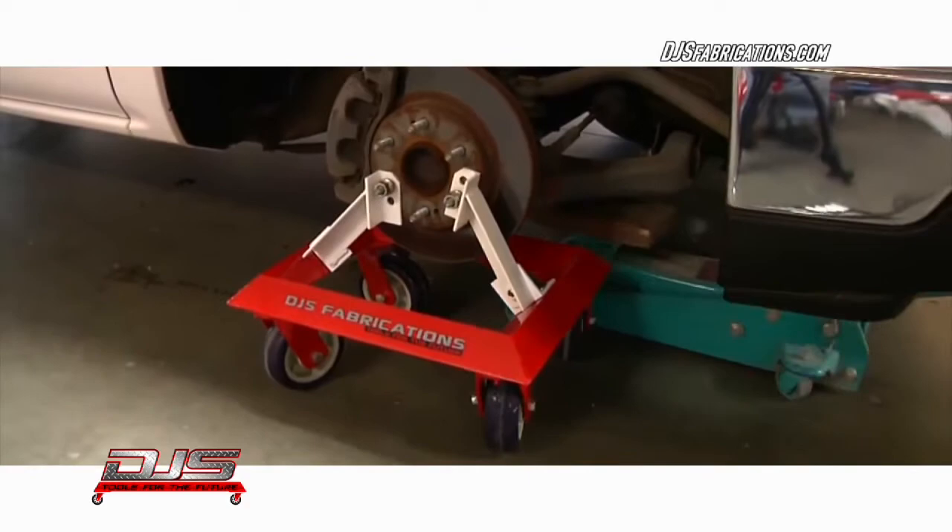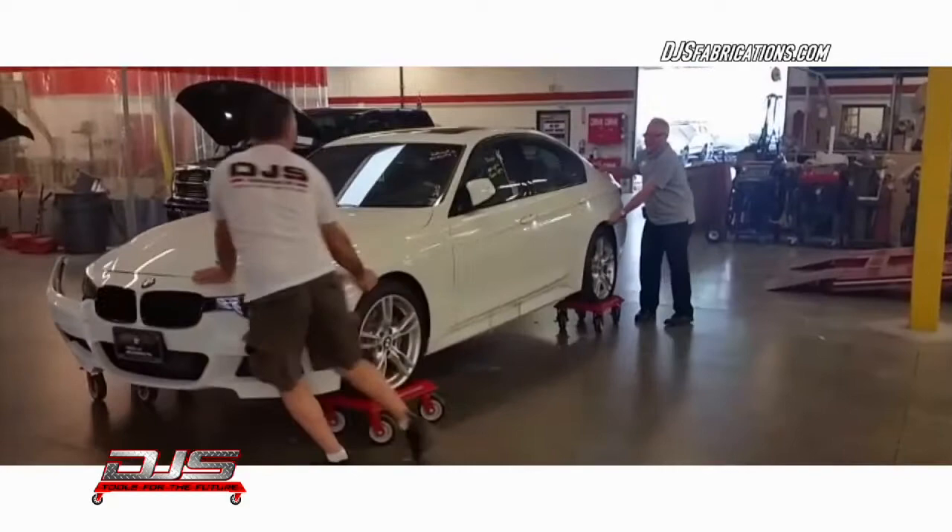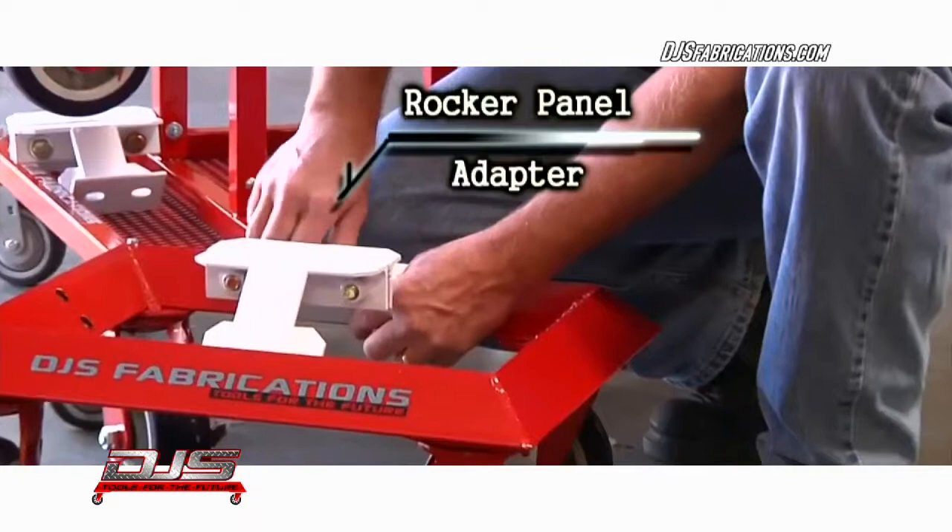The DJS dolly can be used with almost any vehicle, and each dolly is rated to carry 4,000 pounds and comes in different configurations: rocker mount, hub adapter, and saddle bracket. The DJS Universal Dolly — the best mobile car dolly built today.